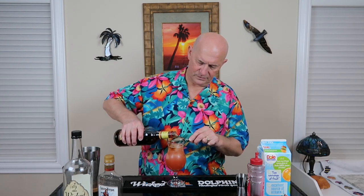Now what we're going to do is add our floater. There are a couple of things you can do to make sure the floater stays on top and doesn't mix in. One is to have enough ice in there so there's a little barrier of ice. And the other is to pour it on the back of the spoon — and then it's going to separate. And you can see what happens: you get that good separation of the floater from the rest of the cocktail.